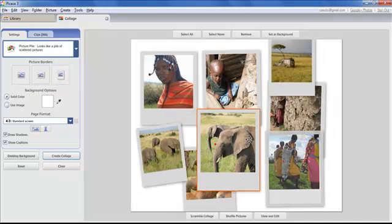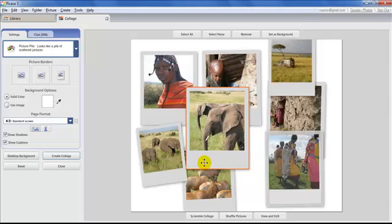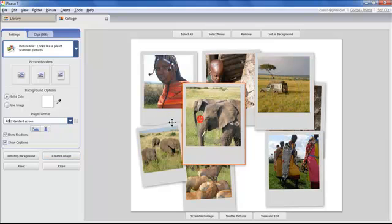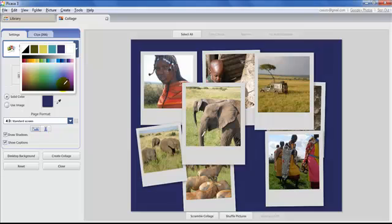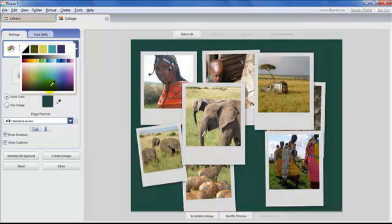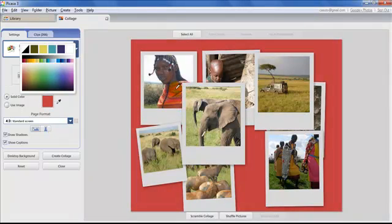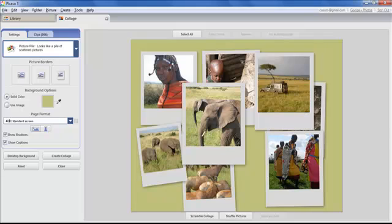There's also a Polaroid-style border, which can look cool, and you can even put text on it like a little handwritten note. For background color, click the color square to bring up the color palette. You can also move the eyedropper right onto the picture to sample a color from it — like picking a green from the grass — and that becomes your background color.